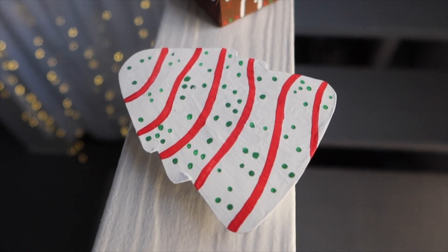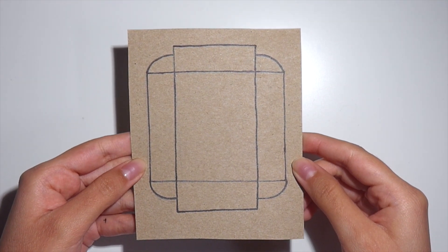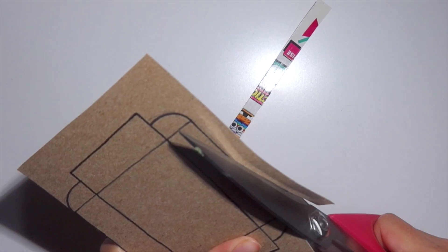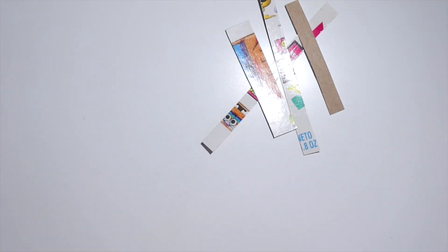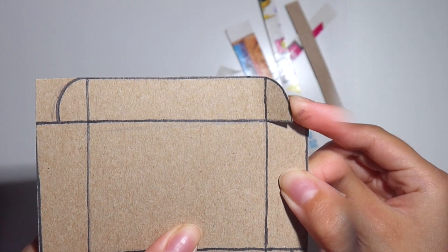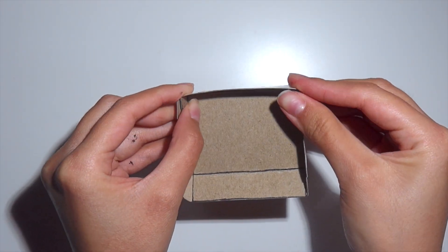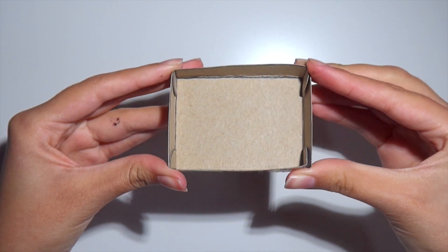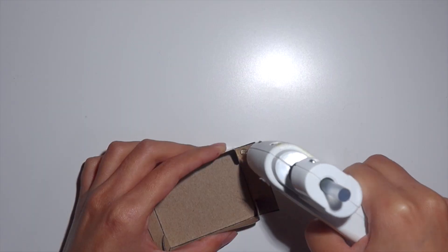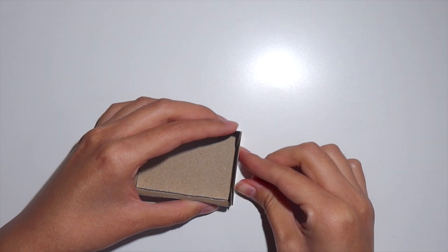For the next DIY we're going to be making a Little Debbie Christmas tree cake box. To start off you're going to need some cardboard again — I'm using the same cereal box — and you're going to need to draw this pattern onto it and cut it out with scissors. Make sure you cut the flaps like this; it'll make it way easier when assembling. Fold each side upward and use those flaps to secure the box, then hot glue each flap on every side.